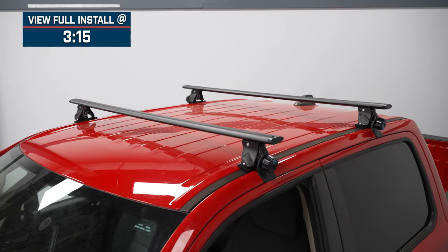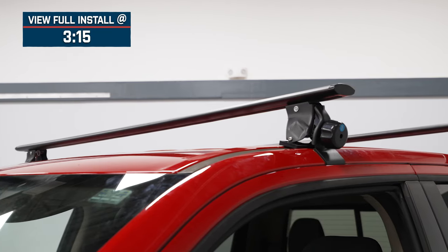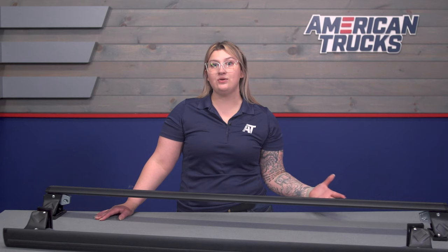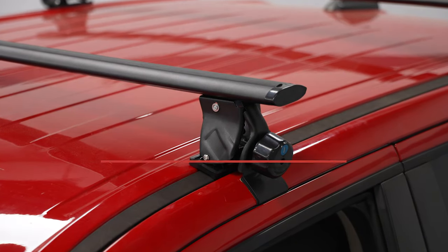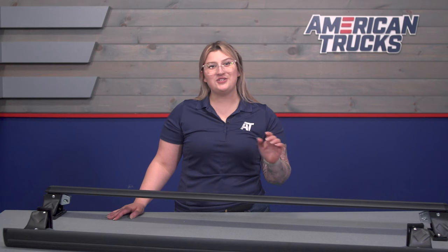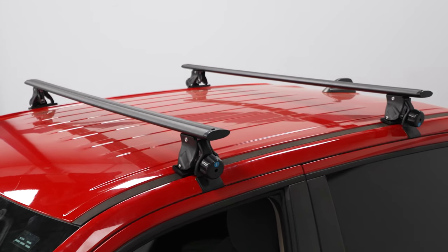With the subtle styling, this is definitely for the Ram owner who's looking for a more simplistic choice for a rack, rather than most of the bigger bed rack solutions that require a bit more of a commitment and may not work with the tonneau cover you have or plan on getting. This features a dual crossbar setup with a 220-pound capacity, allowing a lot of variety in the gear you need to carry or accessories you want to mount.